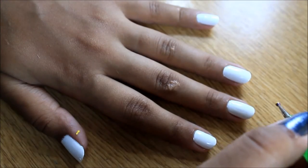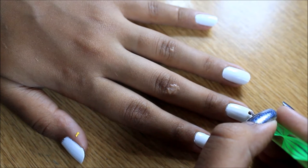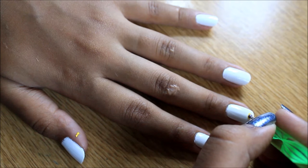We're going to use the smaller dotting tool to create the nose of the Hello Kitty. For that we're going to use yellow paint and draw a smaller oval at the tip of your middle finger. We're going to start with that finger.